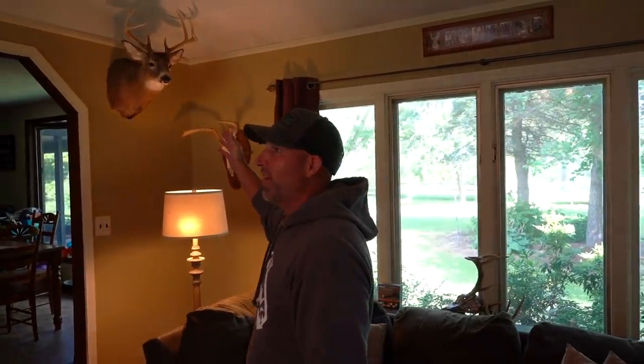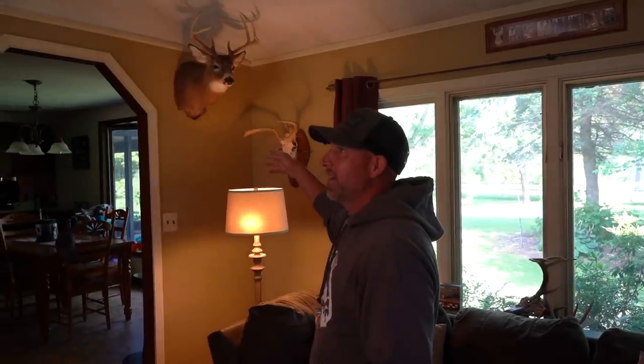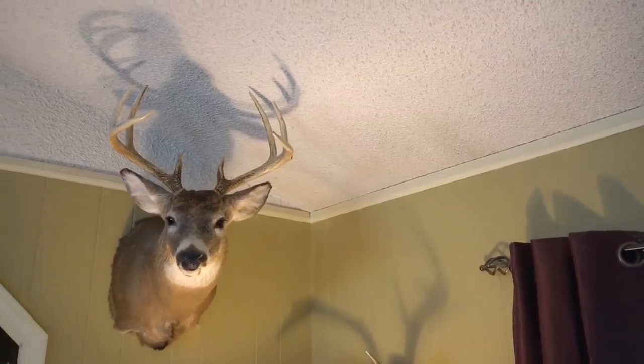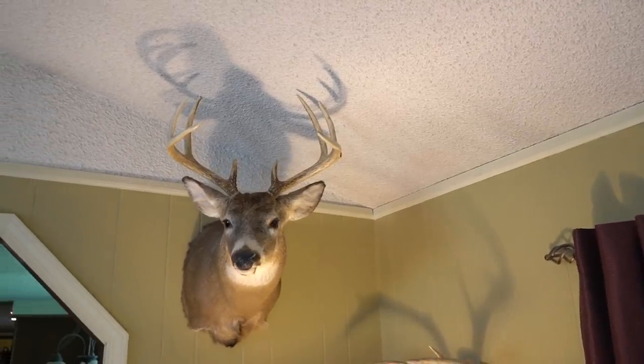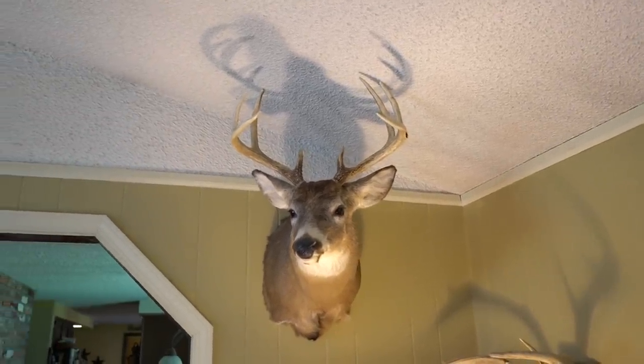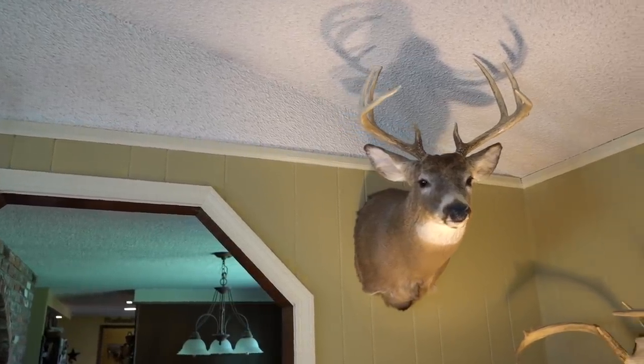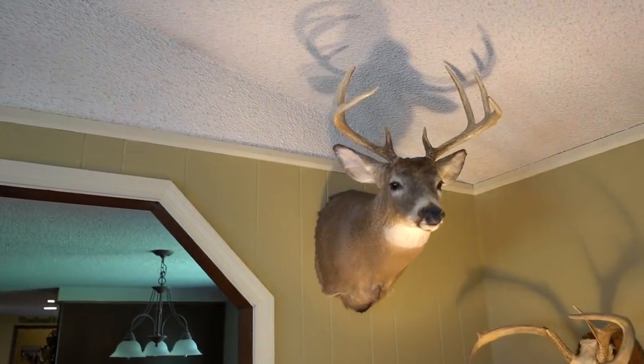That's a muzzleloader buck. I had already killed a buck that year. I was with my buddy Doug — we're walking in, we see it. We were going to shoot a couple of does to fill doe permits. All of a sudden he's like, 'Here comes a buck.' I pulled up on the buck, Doug pulled up on the buck. I'm like, I already got one — let's count to three, you shoot. He goes to pull the trigger and it misfired on his muzzleloader. So of course I had to shoot it.